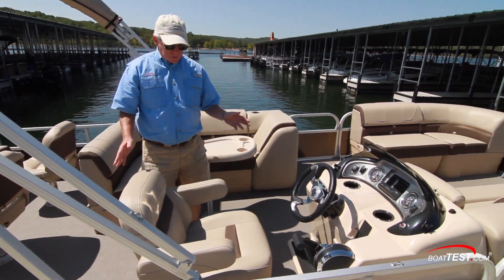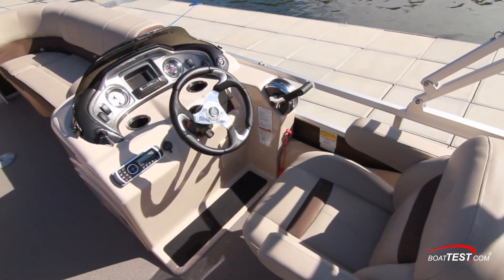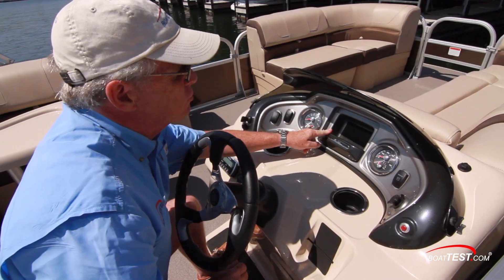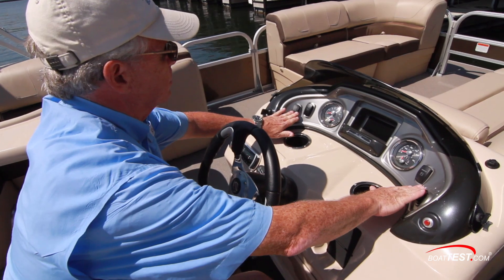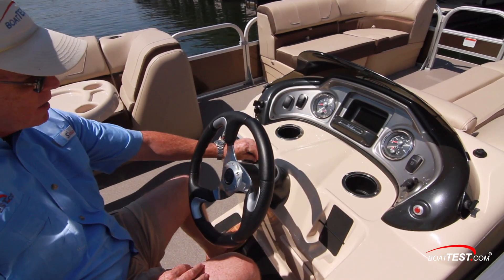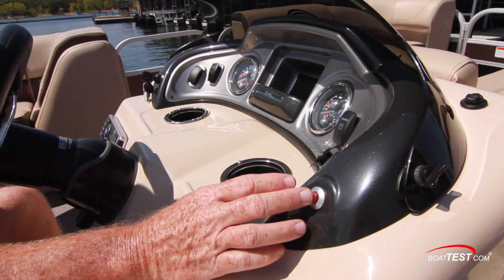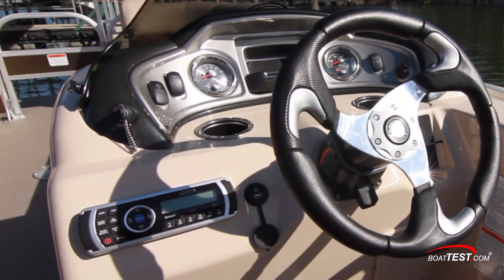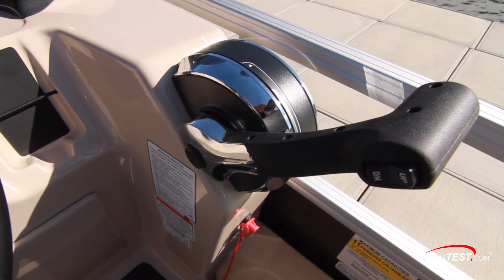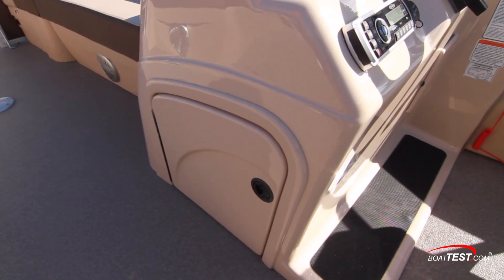Now let's look at the helm, starting with the seat — it slides fore and aft, swivels, has flip-up armrests, and is very plush. The panel is minimalist but functional, with two multi-function gauges to either side of a storage space, and it can be optioned out for a Hook 5 Pro from Lowrance with the fish package. Rocker switches are to either side; to the starboard side is a 12-volt accessory plug above cell phone storage. To the port side are USB and MP3 inputs next to the Jensen stereo connected to four speakers. The horn is separated from the ignition, which is well out of the knee-strike zone. Steering is hydraulic on a tilt base, engine controls are angled in typical pontoon fashion but within reach, and below is a conveniently located footrest with cooler storage around the side.